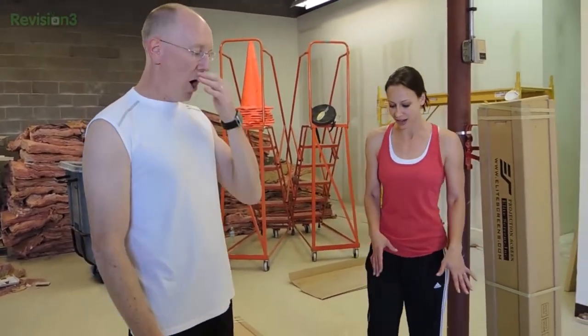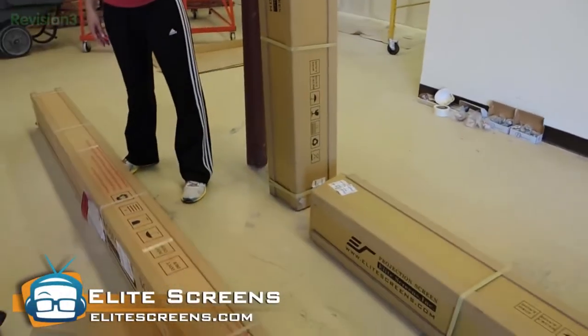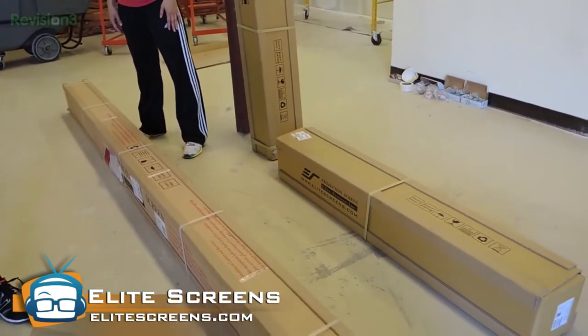We have three special unboxings here, all courtesy of our friends at Elite Screens. EliteScreens.com — the best projection screens money can buy. Indeed.